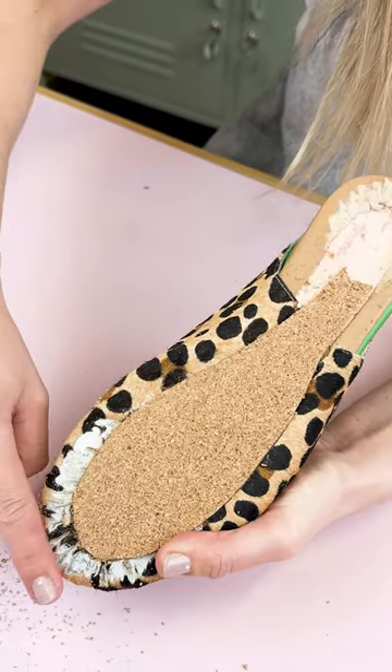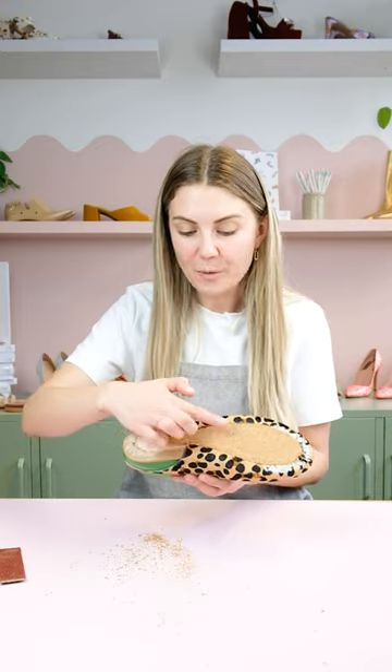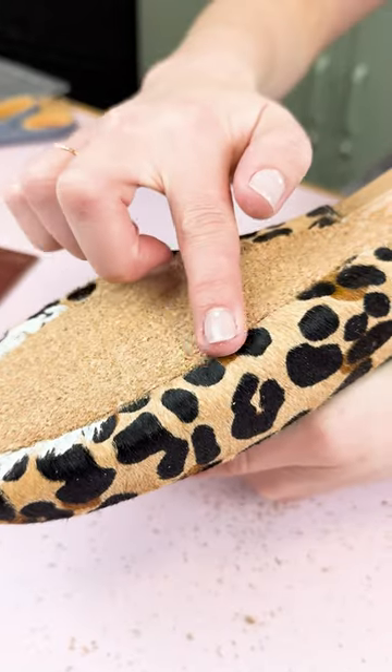If you're wondering why I haven't put the cork all the way to the back, it's because this shoe is actually a slingback, which means it doesn't have a back section and there's no gap to fill. We're trying to create a completely flat surface for our sole to go on. So what I've done is just taken the cork and eased it down into nothing, so that when I build up my sole at the bottom, it's got a nice flat surface to work with.